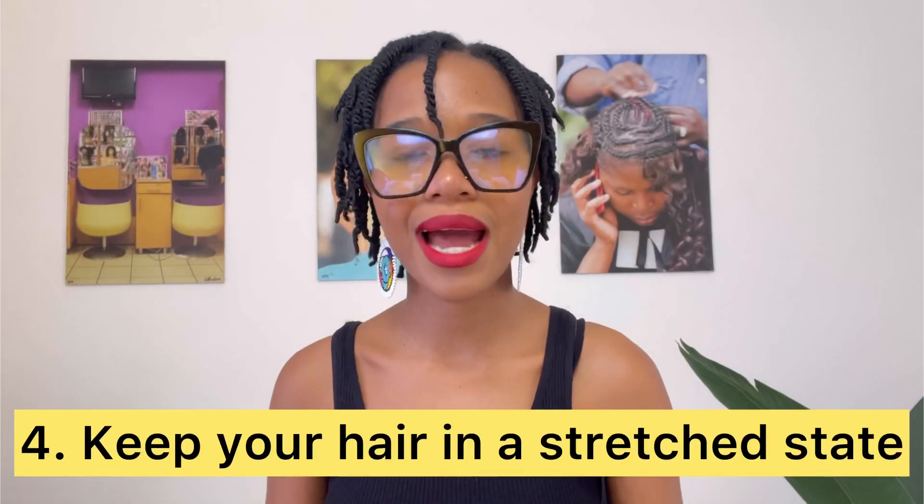Number four: the key to maintaining detangled hair is to keep your hair in a stretched state. If you're not doing a proper wash and go where you've thoroughly detangled and clumped and popped the curls, then your hair is most likely to shrink back into itself. Shrinkage is not the enemy — it's just the nature of our hair, and it's actually a sign of healthy hair. If your hair bounces back, it means your hair is still healthy and you don't have heat damage. After my wash and go at Ruto's, they detangled only with fingers — no combs — which allowed my hair to clump in a way that it doesn't wire back into itself.